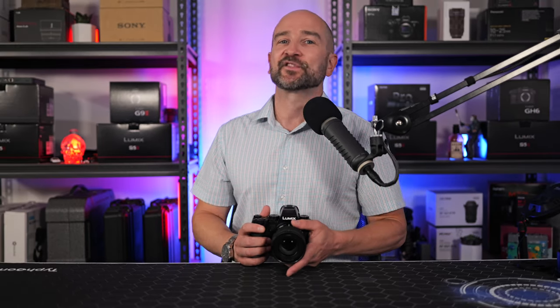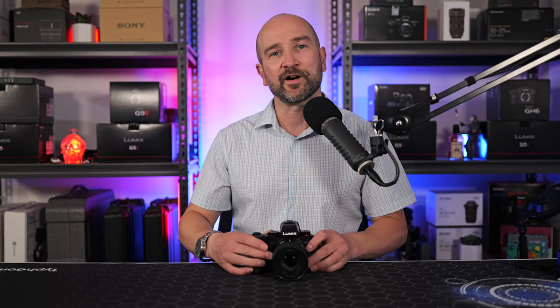The autofocus motors are dead silent and it has the same smooth aperture controls as found in the other primes. The aperture range goes from f2.8 wide open all the way down to f22.